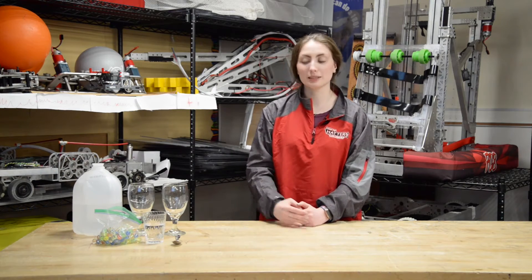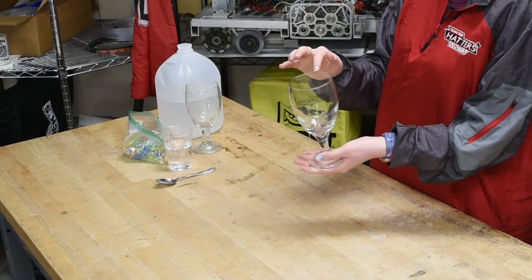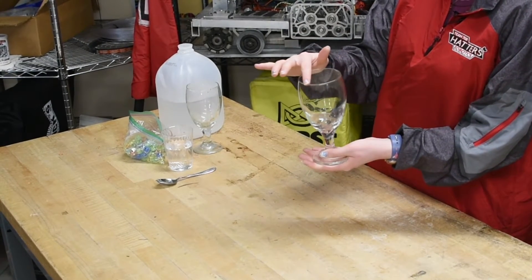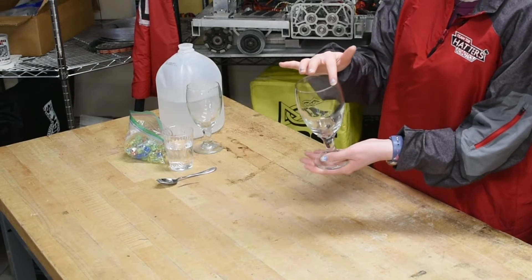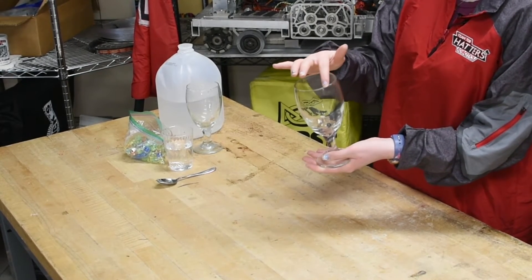Take an empty wine glass and place it in front of you on a table. First, rub your finger around the rim of the glass and press down gently to observe how it feels. Does your finger stick to the glass? Is it gliding along the rim? Do you hear anything?